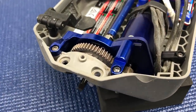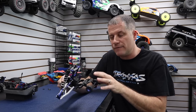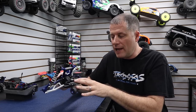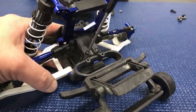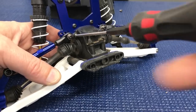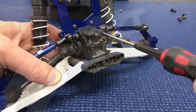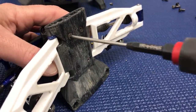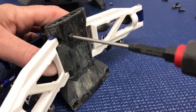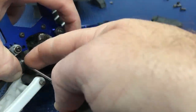Now I'm going to move on to the rear clip. I've got to disassemble this to access the differential. To do that, I want to remove the rear bumper section — that's just two screws. Then I'm going to remove the two screws up top that secure the top of the gear case, and then remove this rear pivot support — just three screws, one in the back and two on the bottom. Then I'll be able to slide the cap off and access the differential. I'm also going to need to remove the two screw pins that secure the drive shafts to the differential.